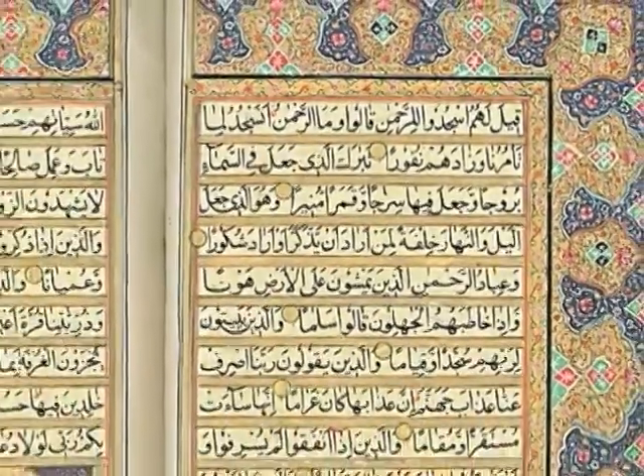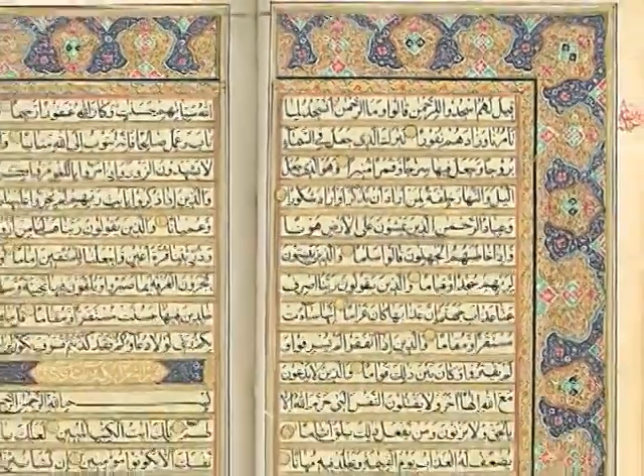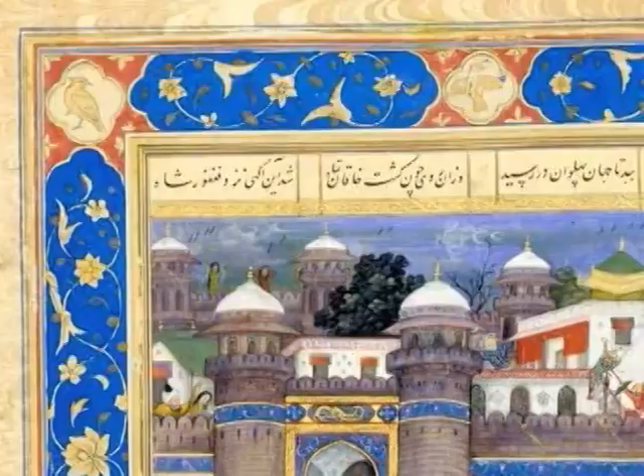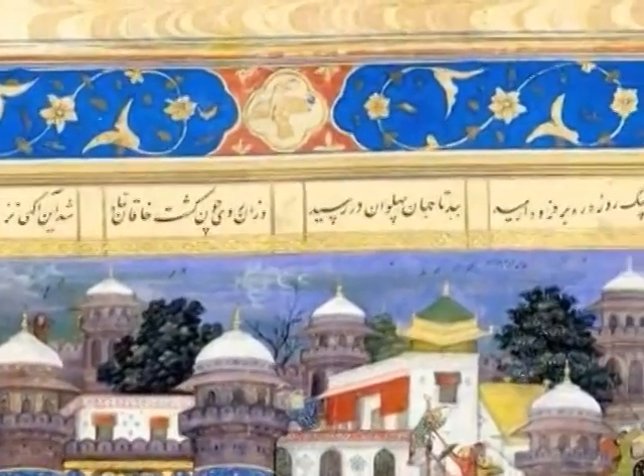Next, the illustration was painted and mounted into the page with the text. Finally, all the pages were bound together and special papers were used for the end papers between the cover of the book and the pages.